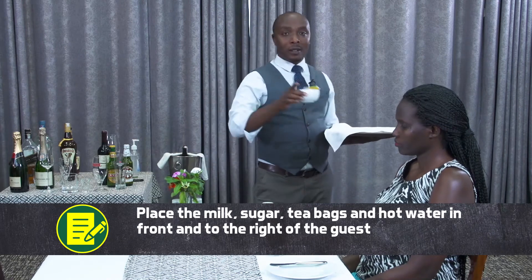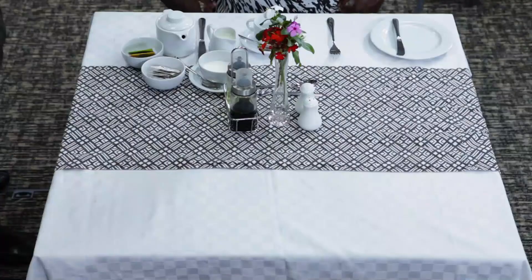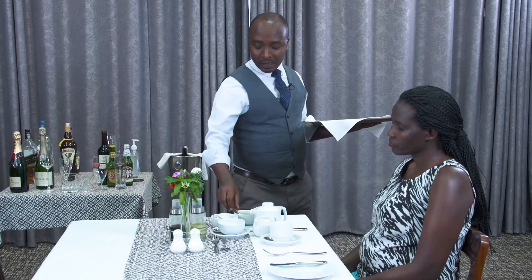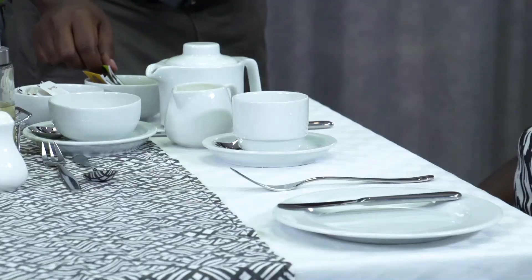And then, you serve the tea bag. If you have a variety of tea bags, you can serve like green tea — and this is called blended tea — or black tea, so that the guest can choose what he or she wants to take.